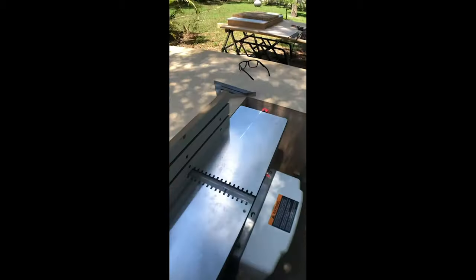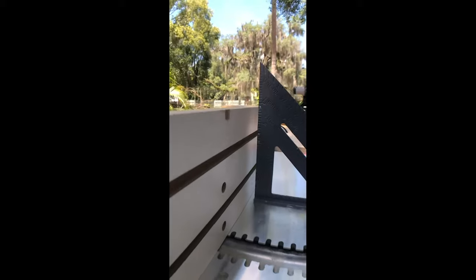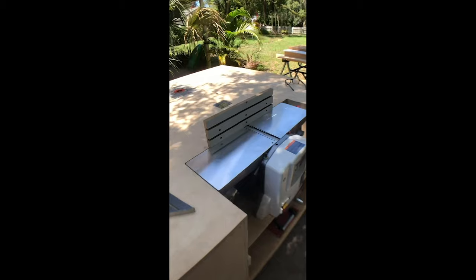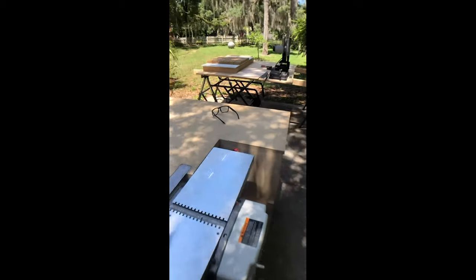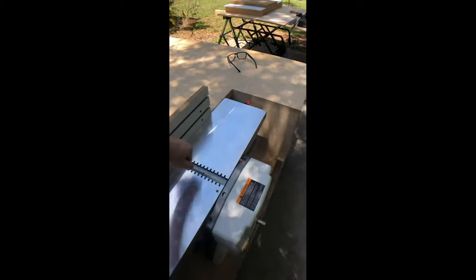Moment of truth — let's see if it's square. Yeah, I'm happy with that. That is super cool because whenever I don't need to use the joiner, I'm going to have the top completely flushed with nothing getting in the way where I need it.